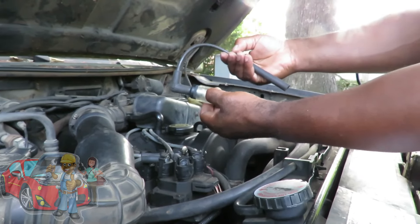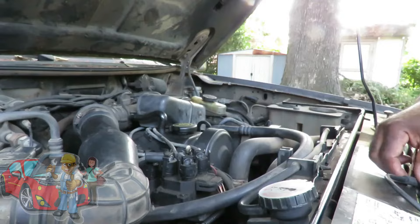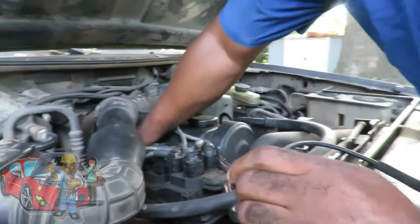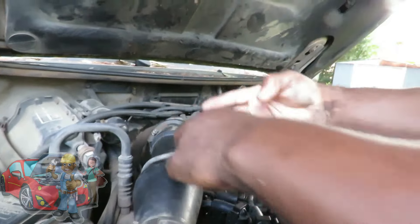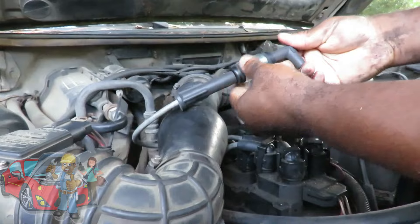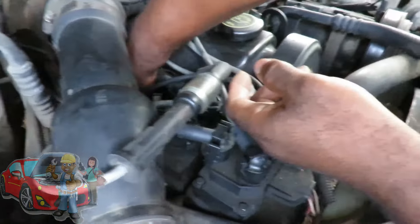So what we got here is a spark tester. You can get them from Harbor Freight for like $5.99. What we're gonna do is pull off one of the spark plug wires and hook it between there, and then this end goes down to the spark plug. Again, you can get these from Harbor Freight.